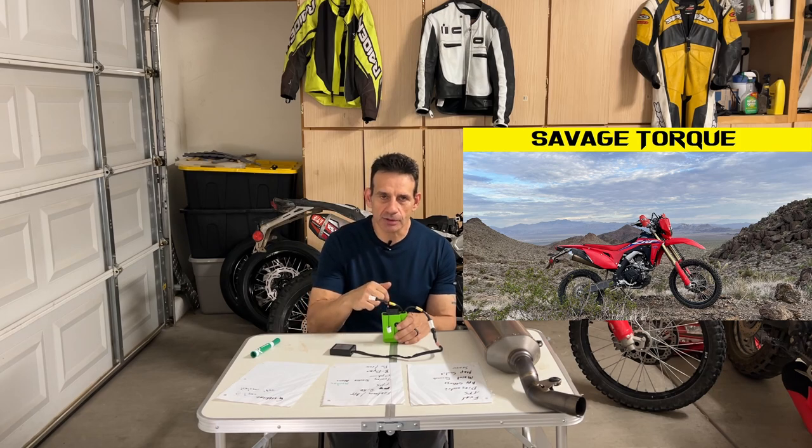In that video I said I would showcase each one of these individually. Last week I did the AIM, so if some of you are interested in the AIM ECU for the 450 RL, that link is down in the description box. Next up will be the Vortex, but I saved the Vortex for last because it's the oldest of the bunch. There are tons of videos on YouTube, but not so much with the Athena GET and the AIM, since they're newer to the market, and I wanted to get those featured first since I've had so many questions.